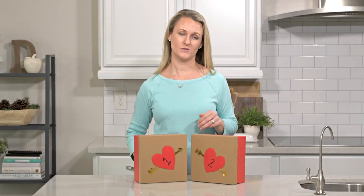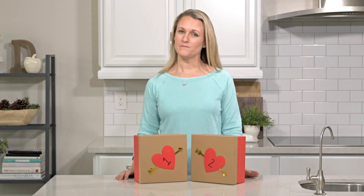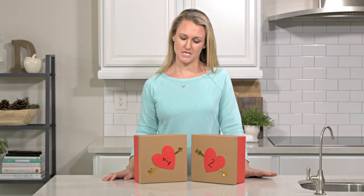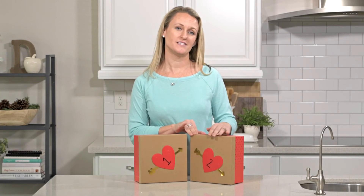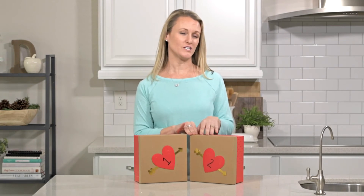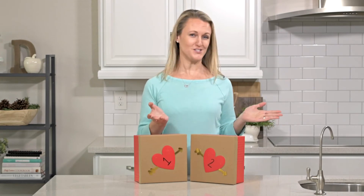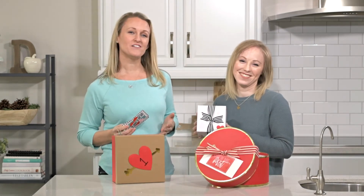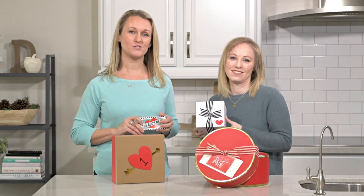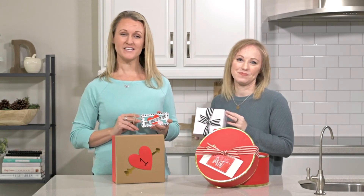With box number one you include a little poem — available as a printable on Somewhat Simple — that says: 'I got you a back massager and some lotion for your feet, I'll rub them both so just sit back and relax as I turn up the heat. Open box number two.' Box number two's poem says: 'So meet me in the bedroom, I'll greet you with a kiss, and be prepared to have some fun because I'll be wearing this.' In box two you put some lingerie or something you feel comfortable in. Super tasteful but exactly what you want. There you have it — four easy gifts your sweetheart is sure to love. We're here every Friday, so come back next week. We'll see you next time, thanks so much for watching!